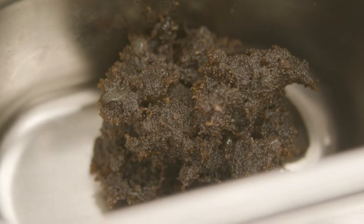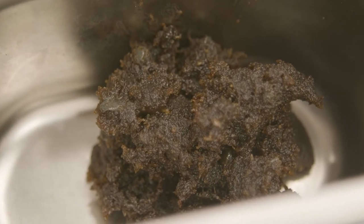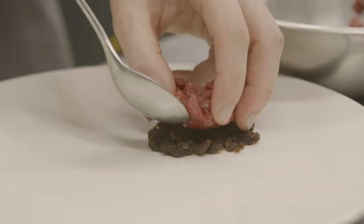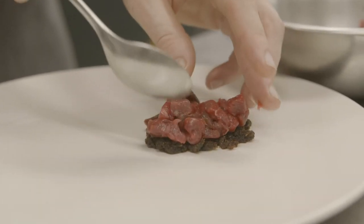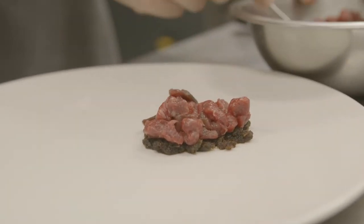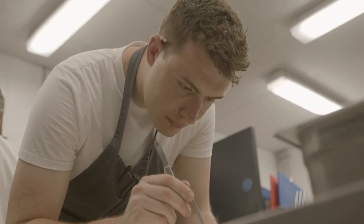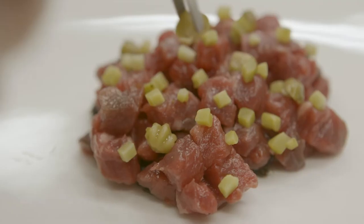We start with some caramelised artichokes — we juice some artichoke, keep the pulp, and use some molasses sugar because it's quite smoky and that really helps the beef. We caramelise the artichoke pulp and reduce the juice down to a caramel, then fold that through. We have an artichoke caramel on the bottom, place our beef, and then some really finely diced cornichons — making sure they're evenly spread so you get the same textures and flavours through every forkful of the tartare.